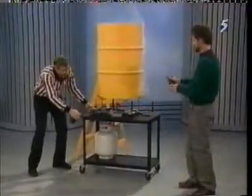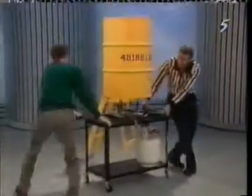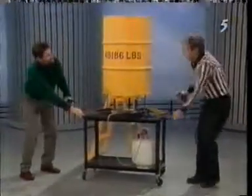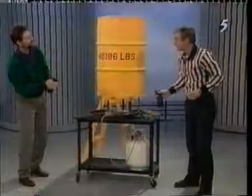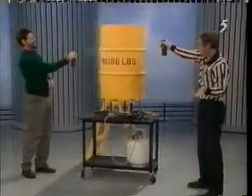Now, if you take a hold of the other end, we'll turn it around and show the camera how many pounds of force in total there are. 48,000 pounds of force working on this barrel right now. We don't know if it's exactly that much because we don't know how good the vacuum is in there, but we do know that it's a lot of force.